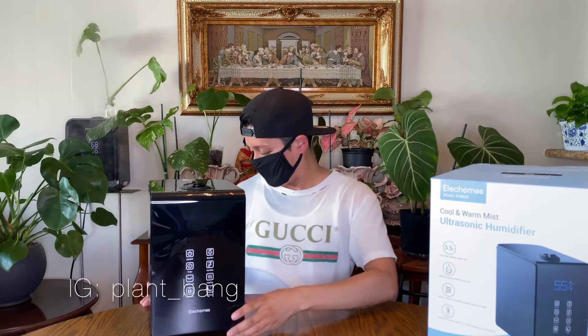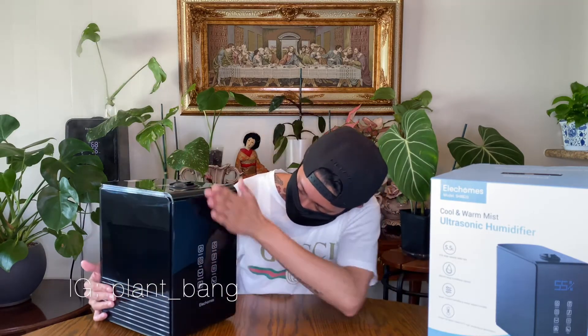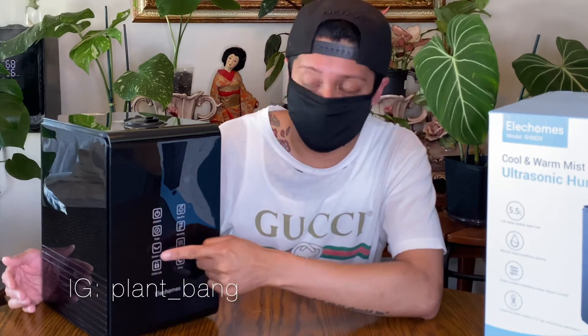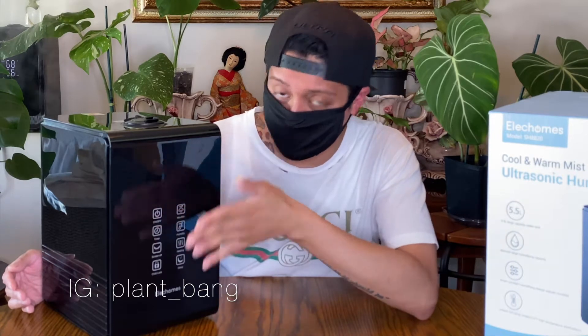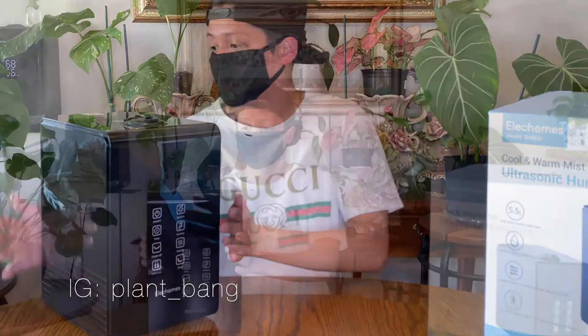On the face of the humidifier you have your on/off button, maximum and minimum mist controls, timer, humidity level, screen on/off so you can turn off the light, a heating button which I'll occasionally use in winter, a child lock if you have children who might reach the humidifier, and a sleep mode where you press it and the screen turns off.